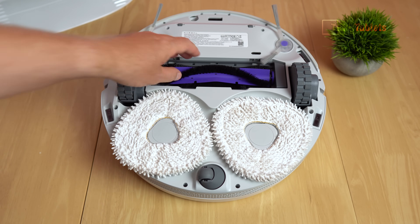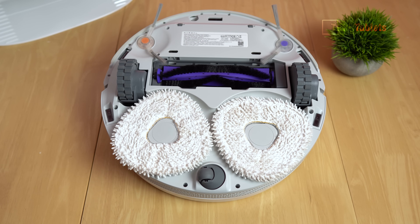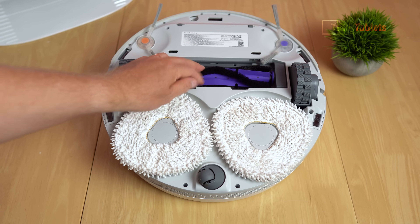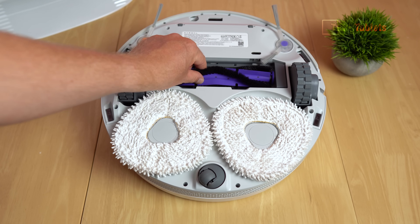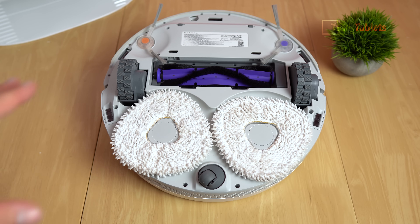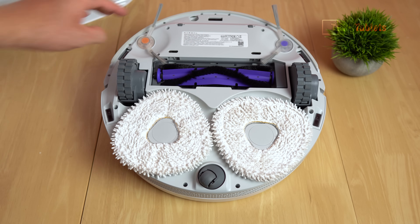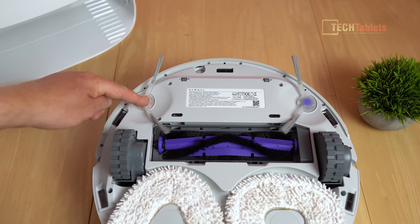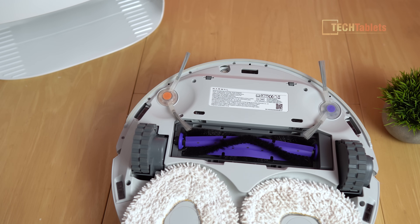The rubber brush is great for not getting hairs tangled up, but it's not very good at lifting fine dust. The combination of rubber sweepers and bristles on this particular model is the best approach. If you've got hard floors or a lot of long hair in your household, you can get the optional rubber brush. The two side sweeper brushes are a little different - each has two sets of bristles rather than the typical three. The wheels allow the Freo to tackle climbs of up to 20 millimeters.